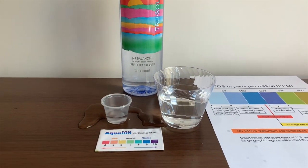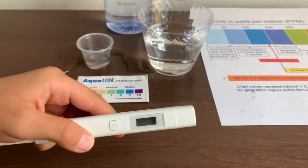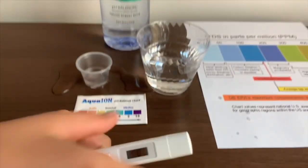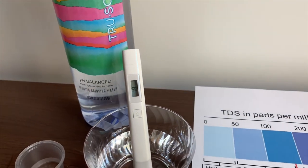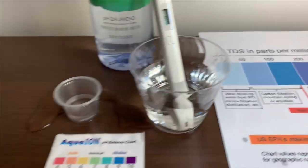First, we're going to test the TDS level. If you want to buy this TDS tester, check the link down below. Turn on the TDS tester, make sure it says 0, and put it in. That is ideal drinking water.